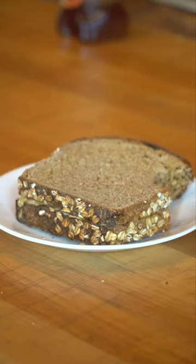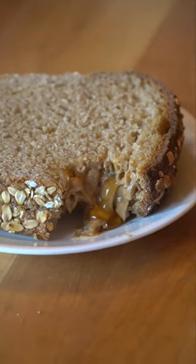After finishing testing it by making a peanut butter and honey sandwich, I can say that there will definitely be more whole wheat sourdough in my future.